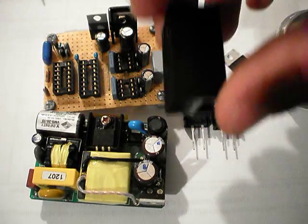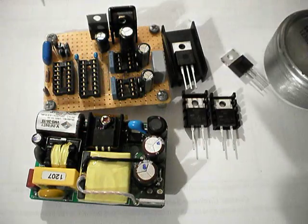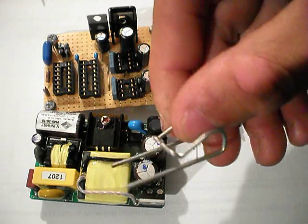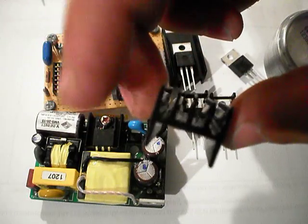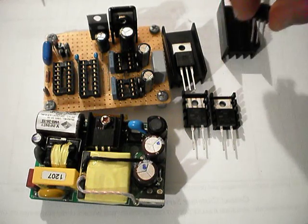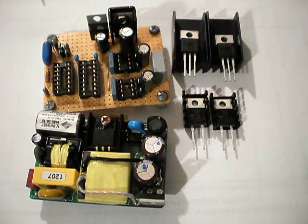New heat sinks. I'm pretty sure these are what I'm going to use but not entirely 100% sure. I bought these — they were like $1.99 or something a piece, so I bought two. They come with these little clips that I'm not really a fan of. They have a 10 degrees Celsius per watt rating, so they're not really the best, but they're kind of small. I'm trying to get the whole profile a little bit smaller on the bridge.